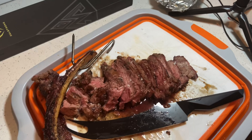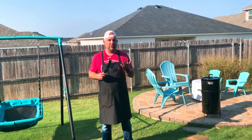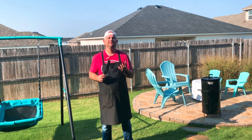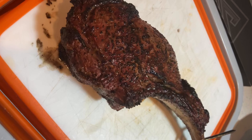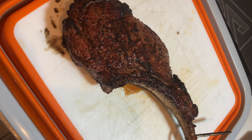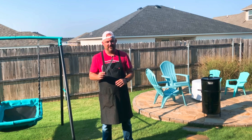My wife and I have already done a few bites of this and it was delicious. This is by far one of my favorite ways to cook steak because there's nothing like live fire cooking — it just does an amazing job. So let's do a little taste test on camera.